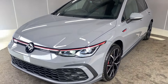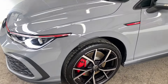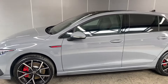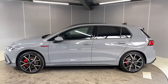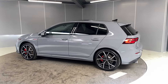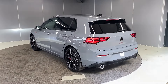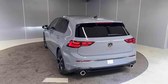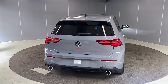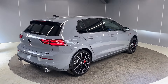Starting off at the front, we've got the IQ Light matrix headlights and the upgraded 19-inch Estero alloy wheels with the red brake calipers. We've got tinted rear windows, front and rear sensors, and a reversing camera as an extra. There's also a pan roof on here as well. Moonstone Gray is probably my favorite color the Golf comes in — absolutely gorgeous.